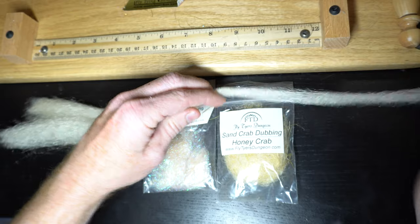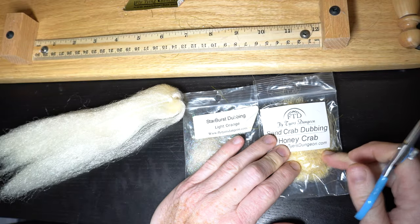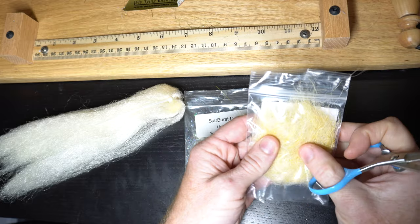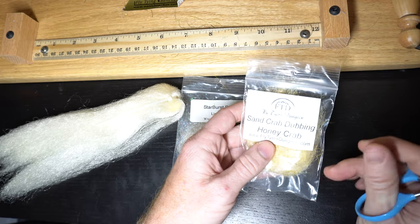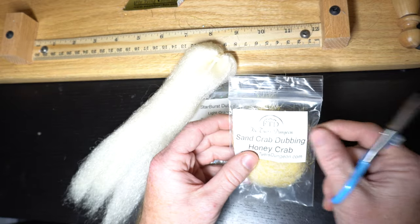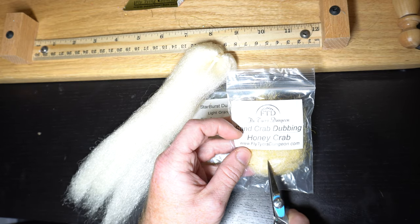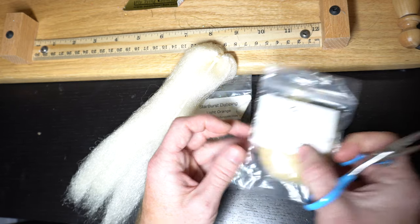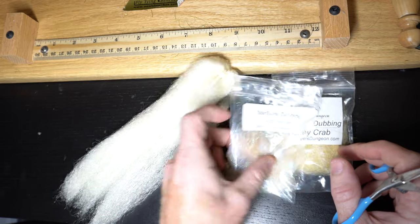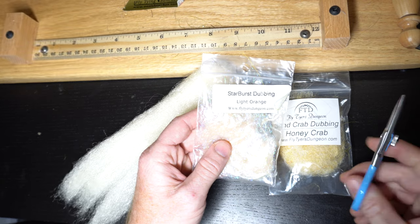This is the polar bear color. The other stuff we're going to need is some type of leggy dubbing. I really like this by Flytire's Dungeon — all this is actually by Flytire's Dungeon. This is the sand crab dubbing in the honey crab color. And I'm going to use some flashy dubbing, like the Starburst in light orange.